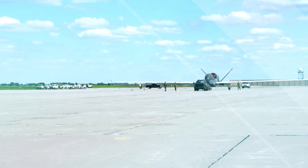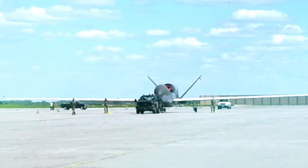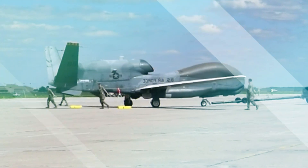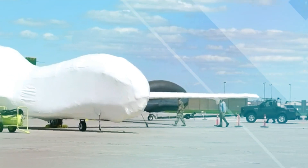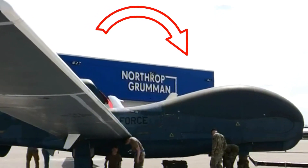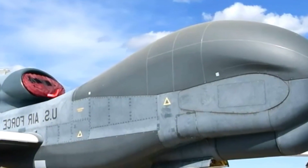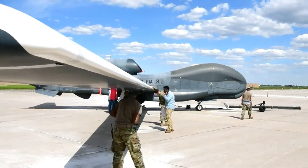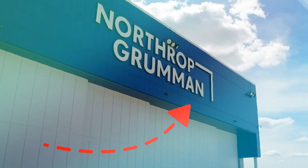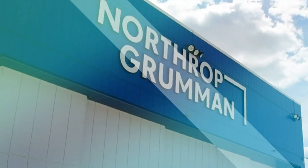Beyond military applications, the Global Hawk has been utilized in humanitarian missions. Its ability to survey disaster-stricken areas quickly and efficiently aids in assessing damage, identifying areas in need of assistance, and coordinating relief efforts. Several countries have also adopted the RQ-4 Global Hawk for border surveillance purposes, as its long endurance and wide area coverage make it well-suited for monitoring and securing borders, detecting illegal activities, and assisting law enforcement agencies.